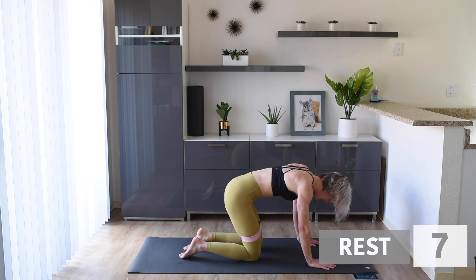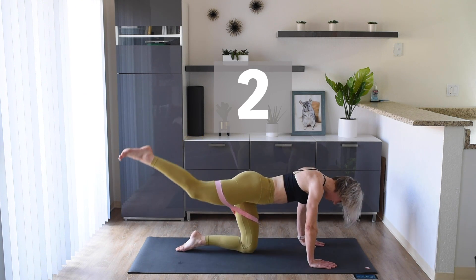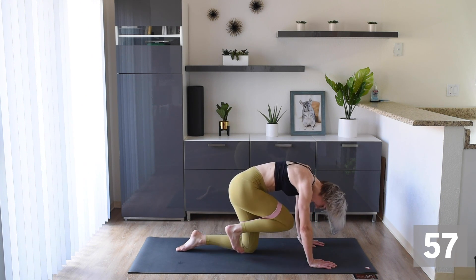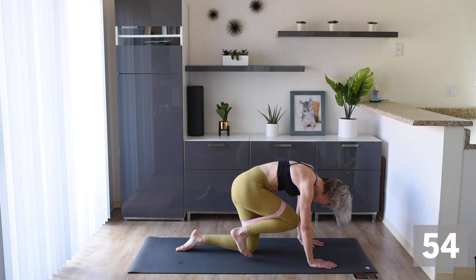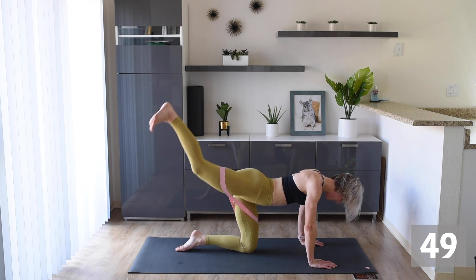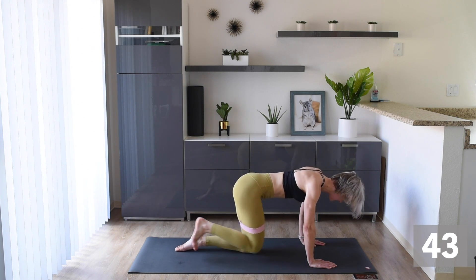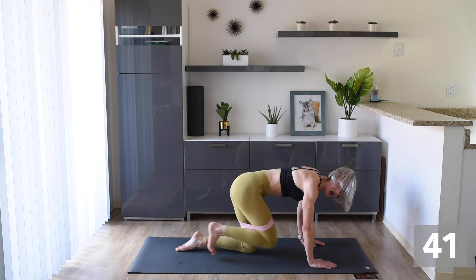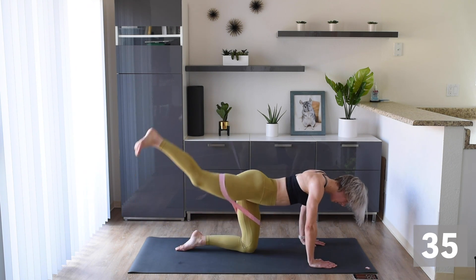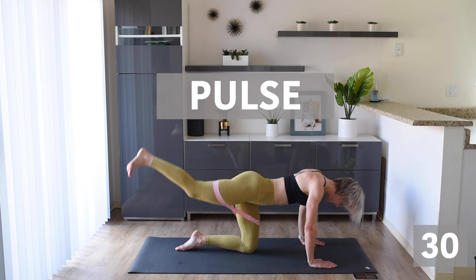Give that booty a shake — we're staying here. Next one: we're bringing the knee to chest and out, knee to chest and out. Let's flex those toes as we push those legs out and really crunch in. We're doing this for 30 and then we're going to pulse it — get that leg out there to add a little bit of burn. Three, two, one — and we're pulsing!